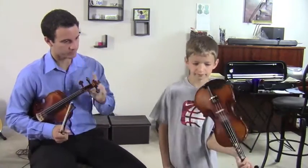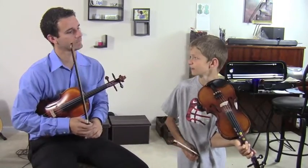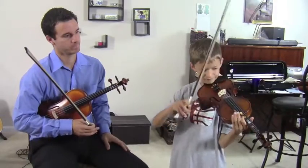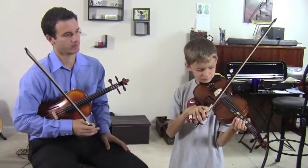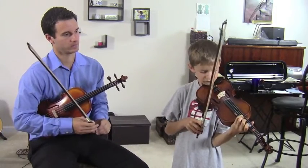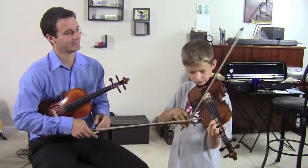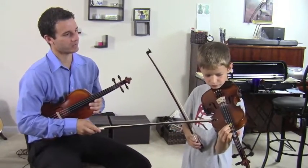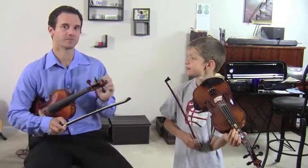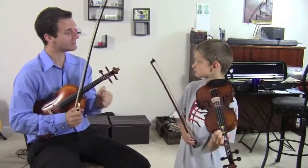Go ahead and try some for me. Play first finger in third position on the E string — that would be an A. Now play a four. Did you notice that your knuckles went up as you played the four? I see that very often with students — whatever note they're playing, their knuckles are only as high as they need to be for that note.